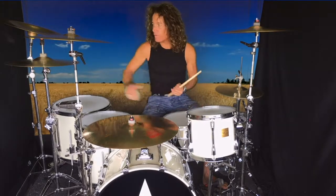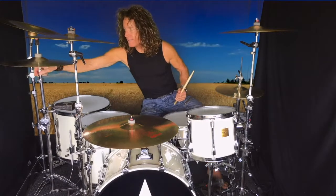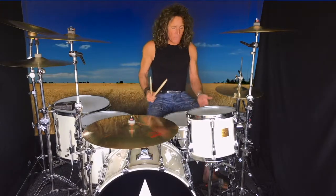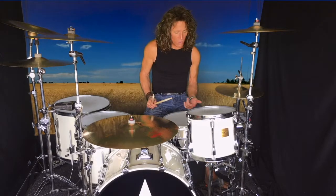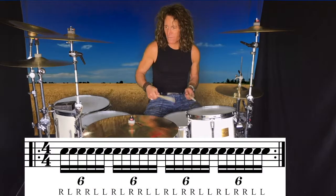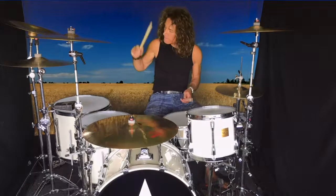These are two of my favourite rudiments and I like messing about with them and using them wherever I can. The first one is a single paradiddle diddle — it's a real basic rudiment but we're going to use it on the drum kit rather than just a snare on its own. It's right, left, right, right, left, left — all you drummers out there know what that is.